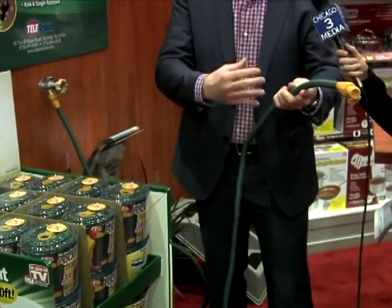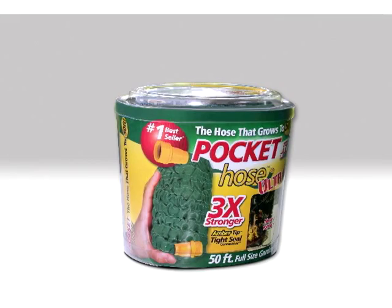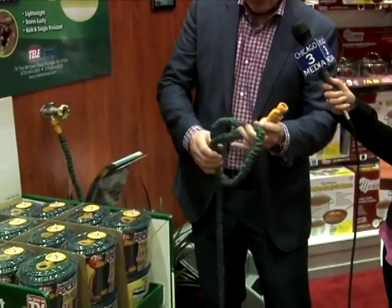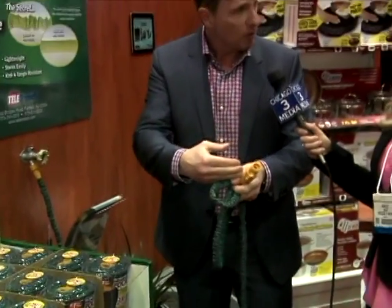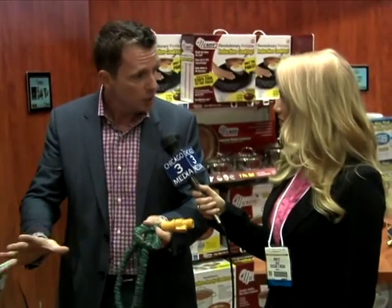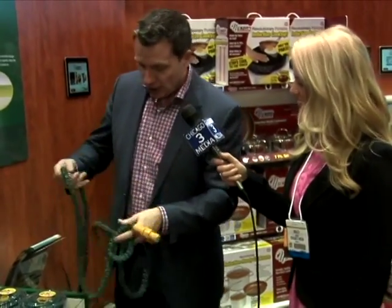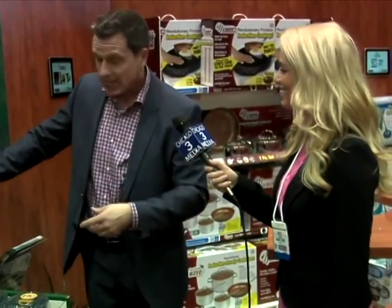This is the best-selling expandable hose in the world, and millions have been sold. What's great about the Ultra now is it is three times stronger. Look how small it goes. There had been problems with other hoses where it would crack and spring leaks after a few uses — no more. Three times as strong, with a money-back guarantee. This thing will last forever. It's an ingenious way of taking a great product and making it even better.